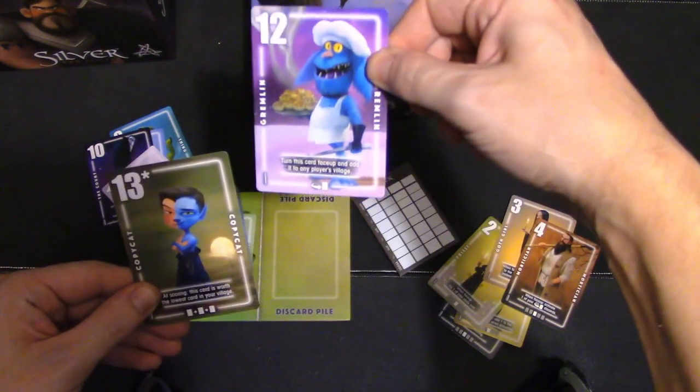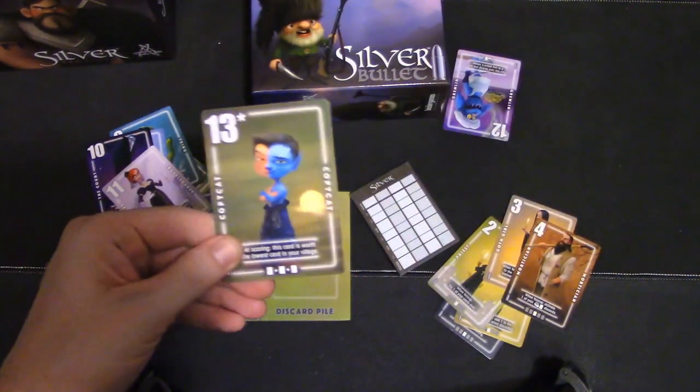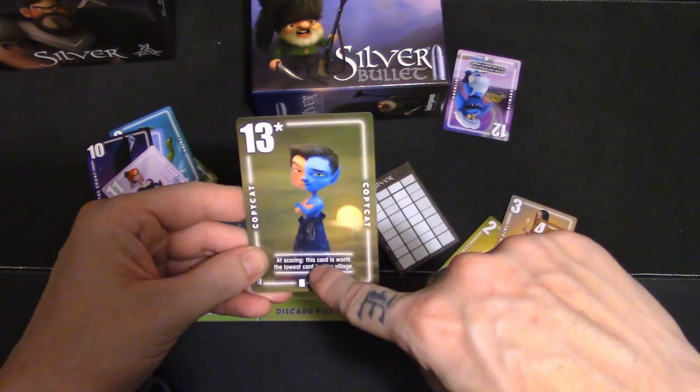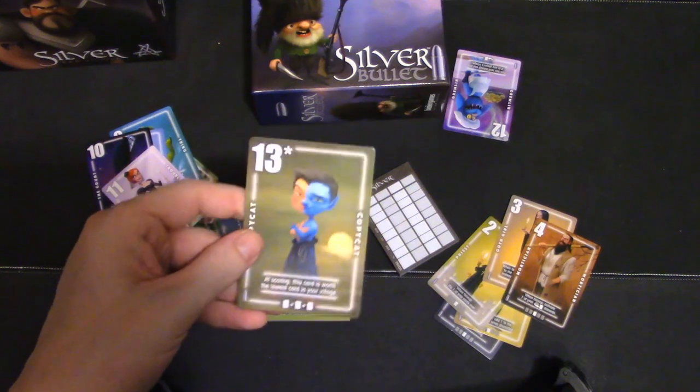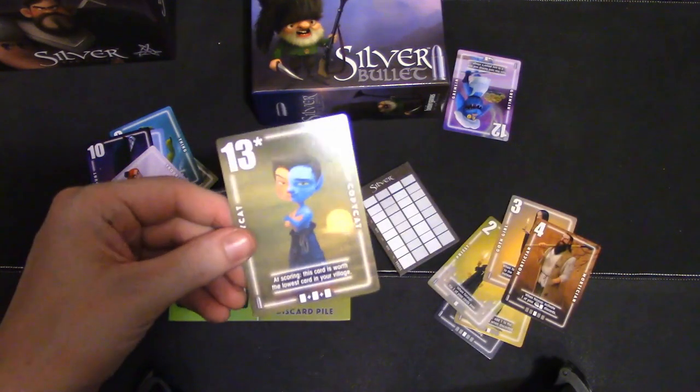This card — turn it face-up and add it to any player's village. You can add it to yours if you want, but you can give 12 werewolf points straight up to somebody, and that's rough. And Copycat — this card is worth the lowest card in your village. So it says 13, but it's an asterisk because it might be worth zero at the very end.